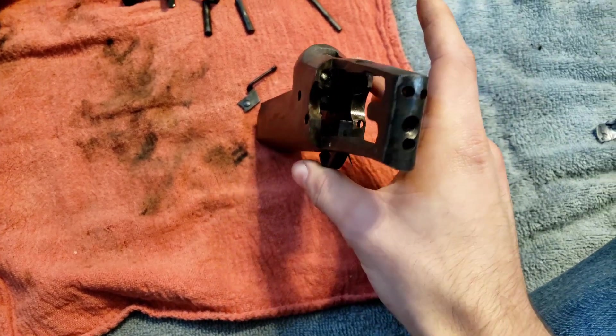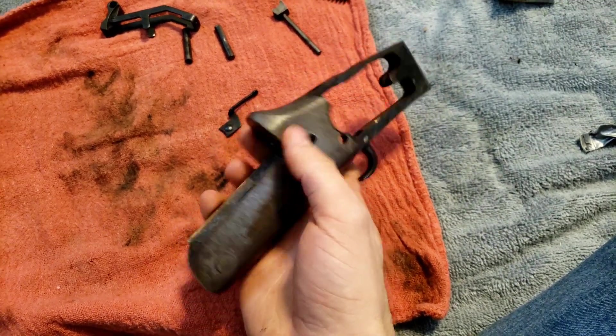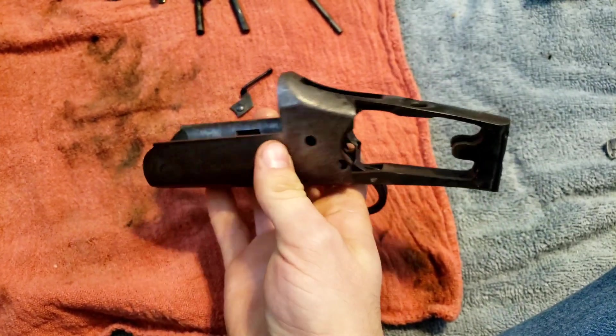Here's this completely torn down minus the trigger, which I have no reason for taking off, so I'm just going to leave it on there. And the two firing pins, which I just put back in. So, time for reassembly.